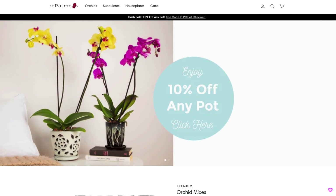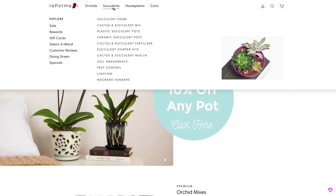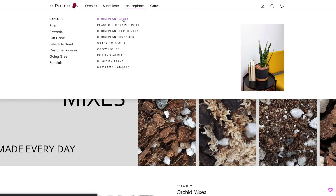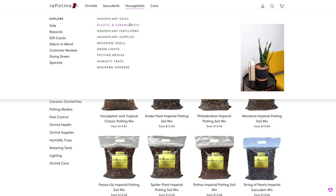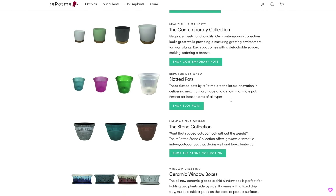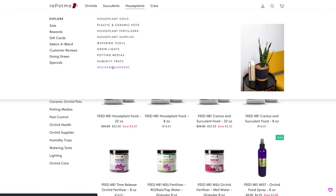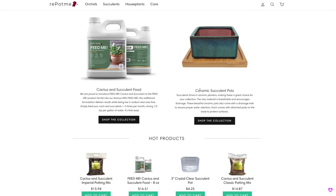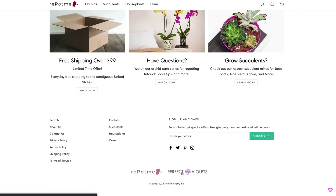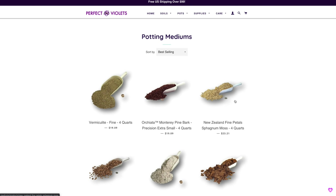Today's episode, together with this entire series, is of course sponsored by RepotMe.com, who not only offers you all the orchid supplies you could need, but also houseplant supplies — cacti and succulents included. From potting mixes to pots, some of which I'm going to show you today, to fertilizer, pest control, and accessories. They do have a lot of supply that I'm sure will make your life with houseplants much, much easier. I will link it down below to their website and also to the products I'm going to be using today.